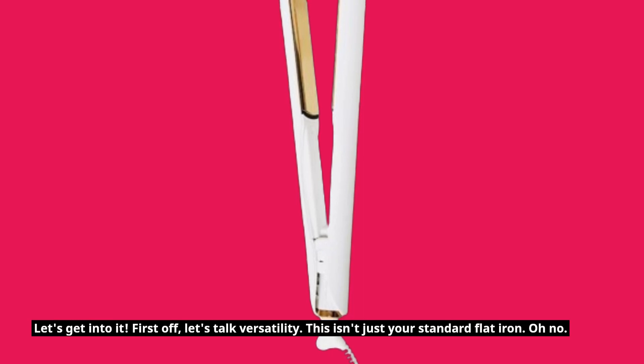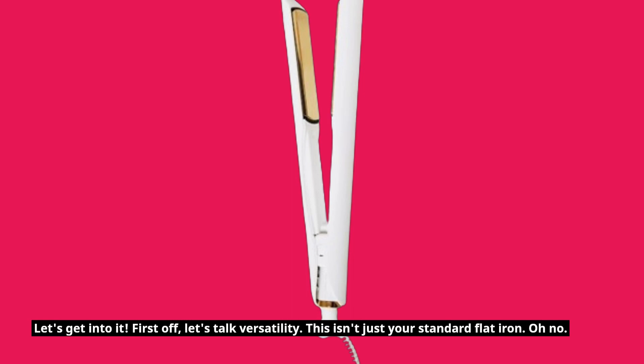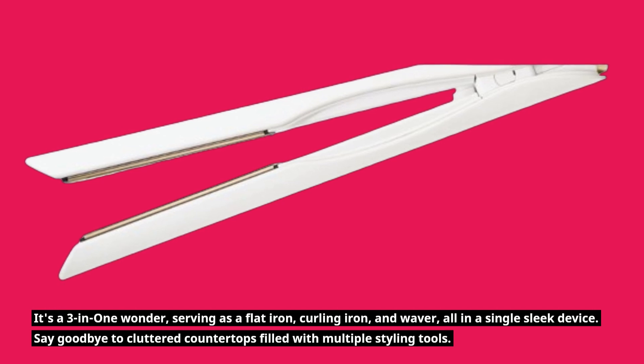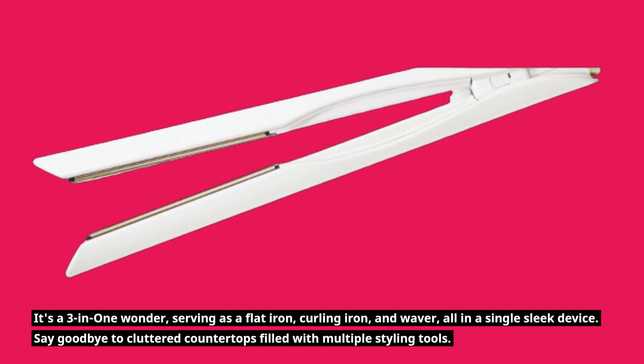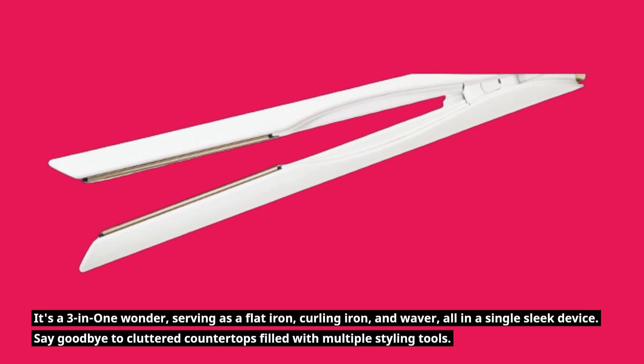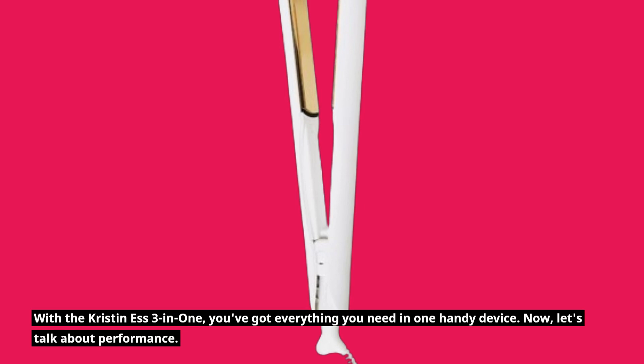First off, let's talk versatility. This isn't just your standard flat iron — oh no! It's a 3-in-1 wonder, serving as a flat iron, curling iron, and waver, all in a single sleek device. Say goodbye to cluttered countertops filled with multiple styling tools. With the Kristin S 3-in-1, you've got everything you need in one handy device.